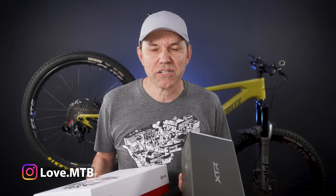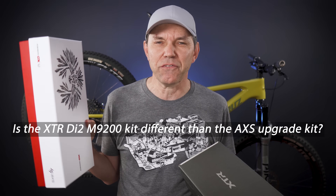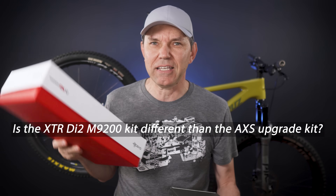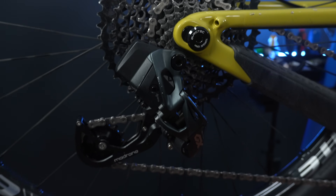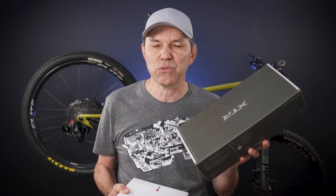In quick rapid-fire style I'm gonna answer a couple of questions from you guys. Number one question was: how is the newly released shifter and derailleur any different than the SRAM upgrade kits? This is a GX SRAM Access kit that was released a few years back, and the simple answer is there's no difference whatsoever between Access first-generation upgrade kits and the XTR DI2 shifter and derailleur that were just released.